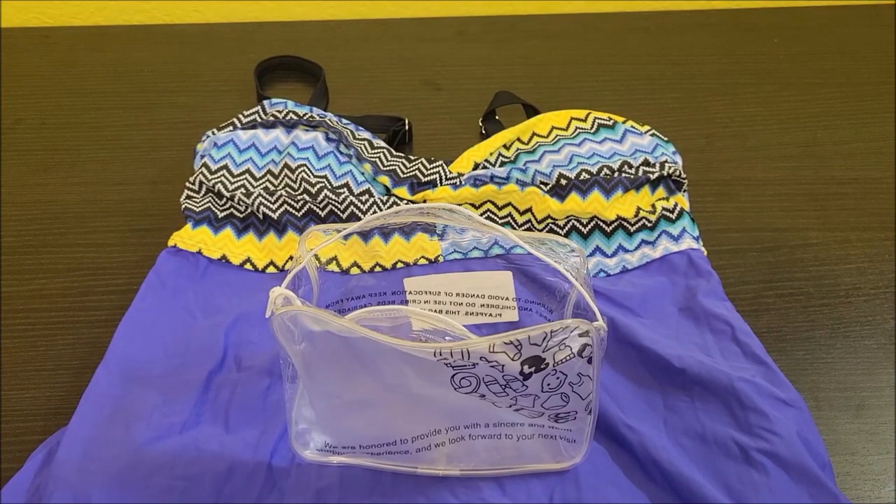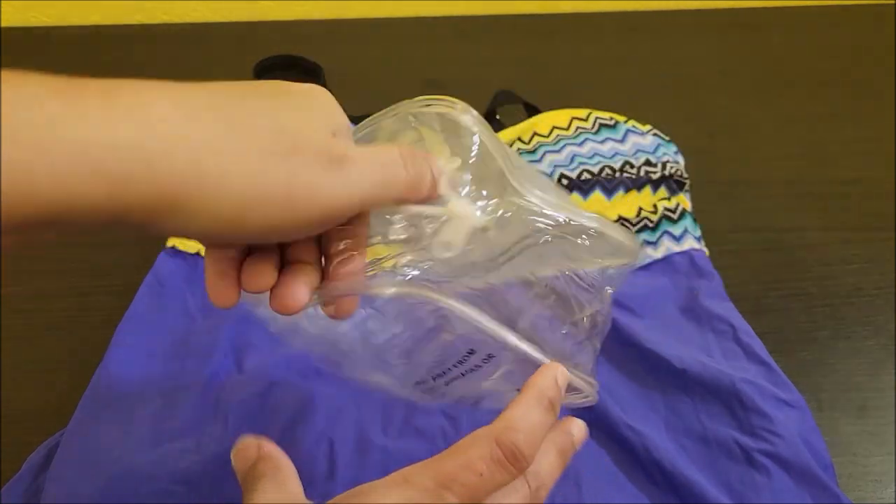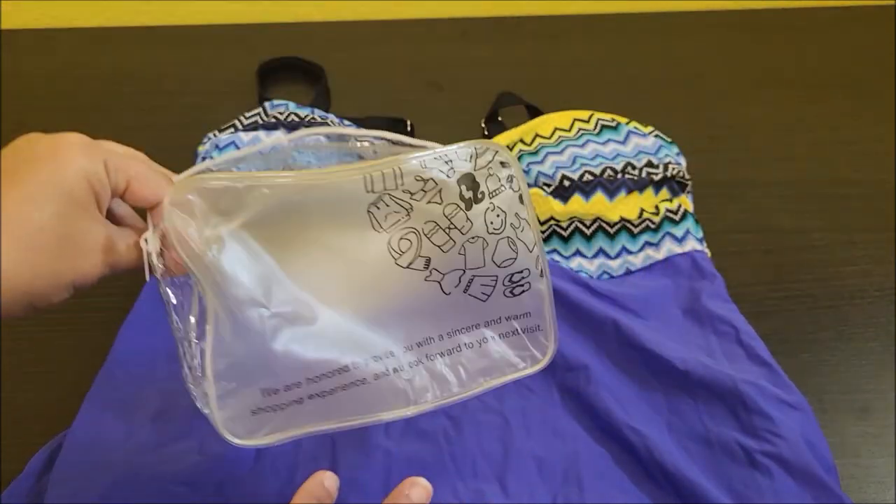Hello everyone! I just got in this Century Star swimsuit that I ordered. It came in this small package, so it was folded up and put in there.